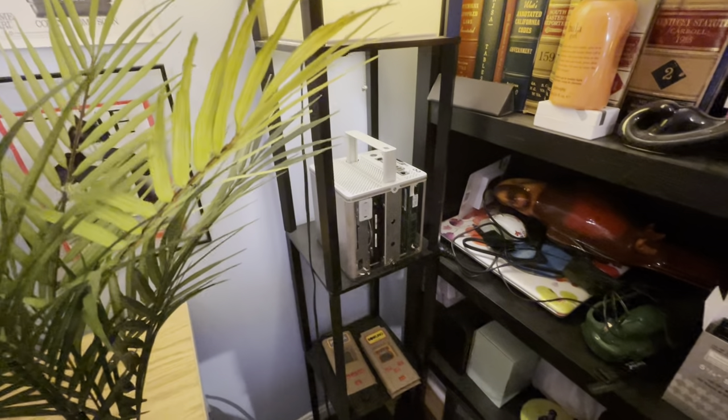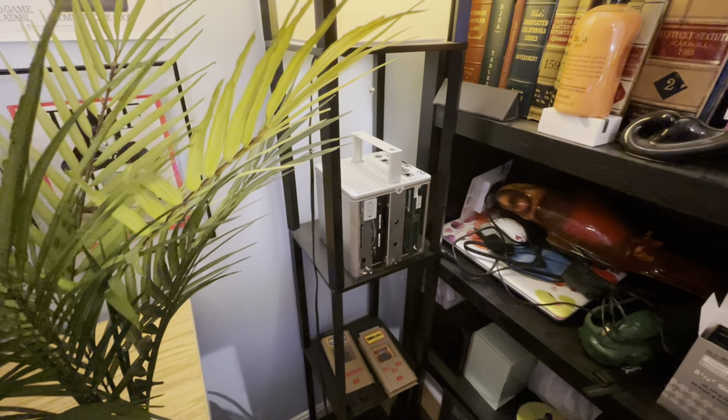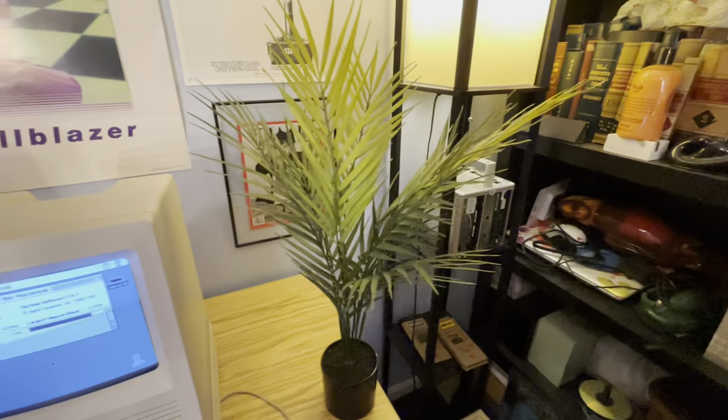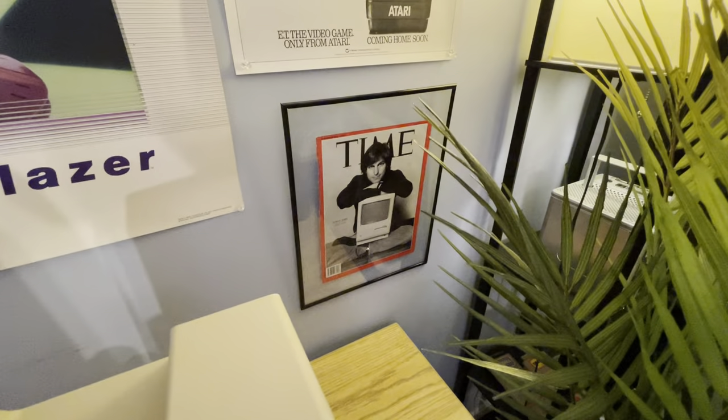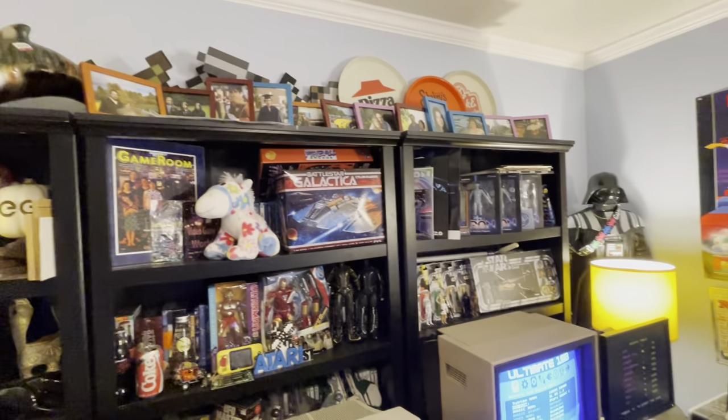Moving down, I've actually got down there a cube — guts for the cube that are working. I need to get that together with the casing that I've got somewhere else. I've got the obligatory Steve Jobs picture, some fun posters and toys everywhere.